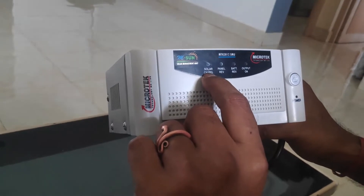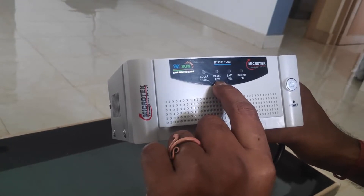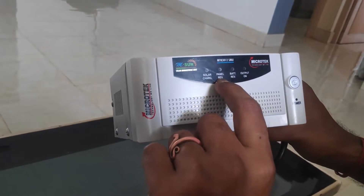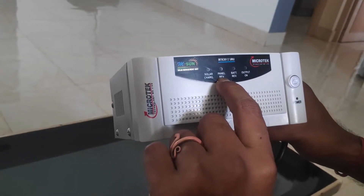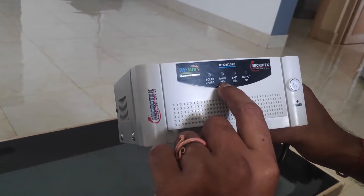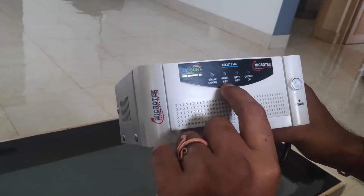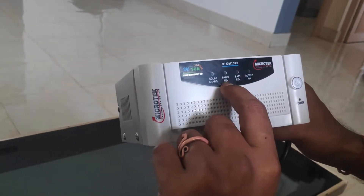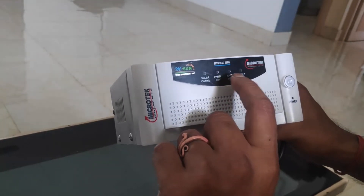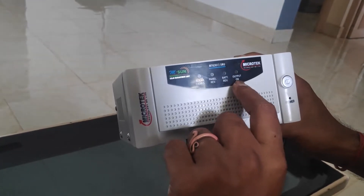It has four LED indications. One is a solar charging indicator, one is a panel reverse indicator, and there is also a battery reverse indicator. If you connect your panel in the wrong way, this will indicate the fault — the LED will glow up. The fourth indicator is the output on LED.